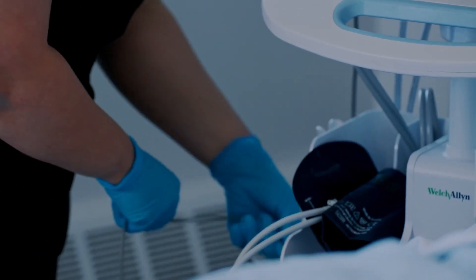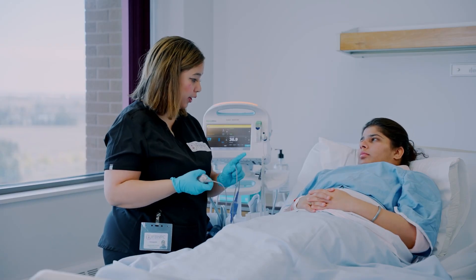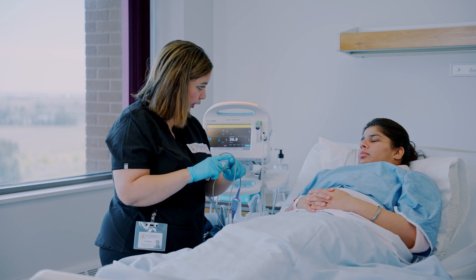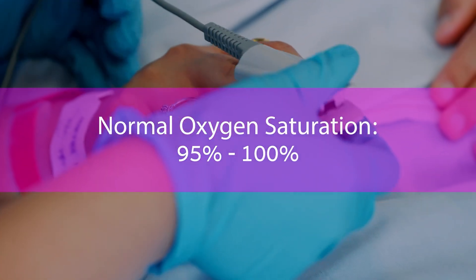Now we will perform oxygen saturation monitoring. This is performed with a pulse oximeter, a device placed on the nail bed of a finger. The normal oxygen saturation is 95% to 100%.